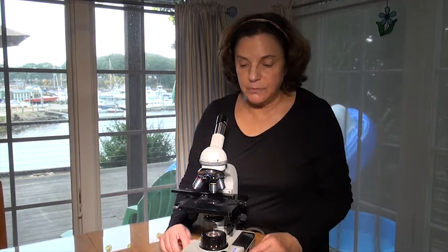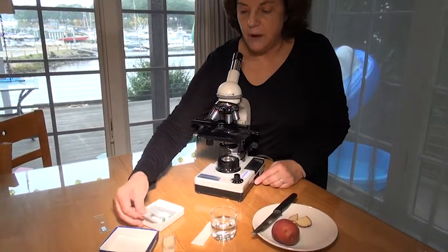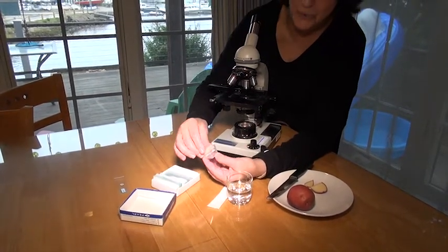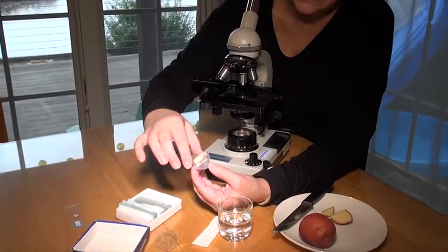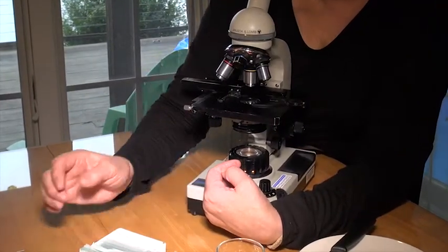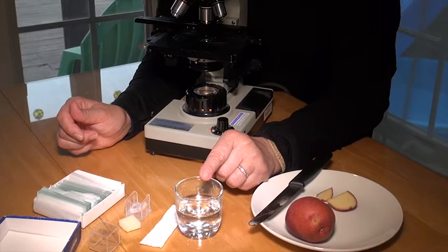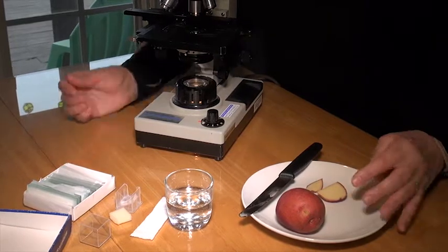The supplies we need for making our own slide are very simple. You'll be provided with a box of slides in your student black box. These are cover slips — they open like this. They're very thin pieces of glass, so use caution. You'll also have some water, normally in a dropper bottle. In my home situation, this is just tap water — no distilled, no 95% anything.